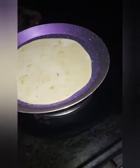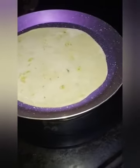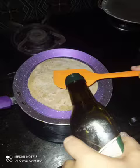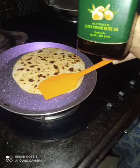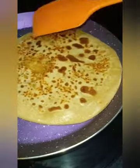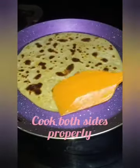Cook on both sides — when it is a little done, flip it. After roasting a little bit, you can add any oil. I am using extra virgin olive oil; I don't want the antioxidant properties of the olive oil to vanish, so I cook it on medium flame and do not overcook it. Then roast it well.